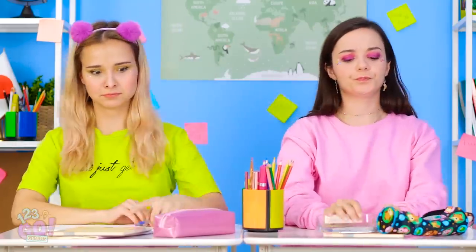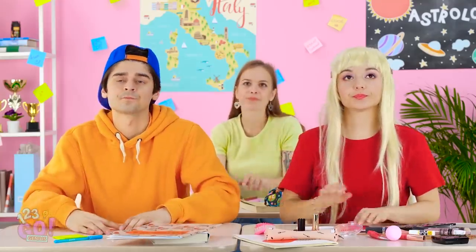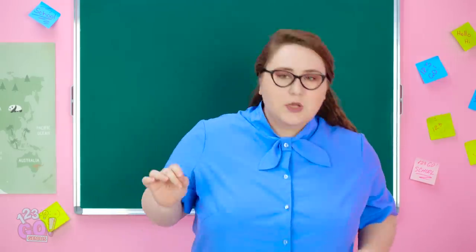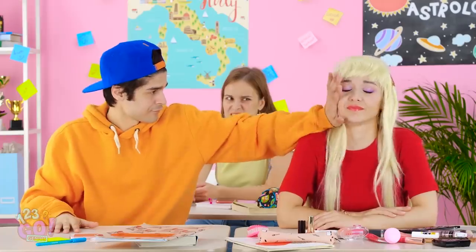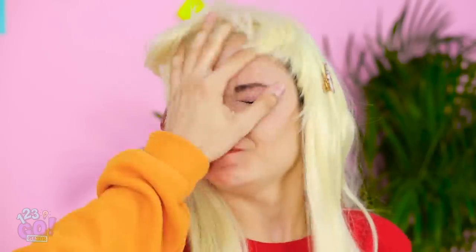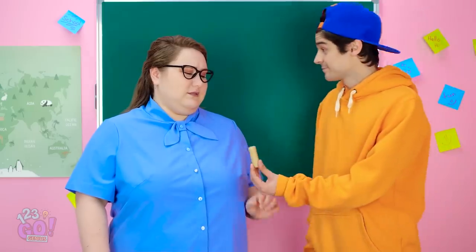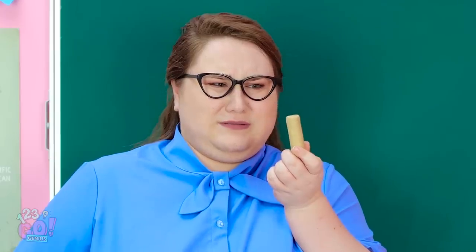Girls! Nothing is worse than when you don't have makeup when you really need it. Time for class to start. I need chalk. Do any of you have a piece of chalk? Just a little more scrubbing… and voila! A piece of chalk — sort of. You can use this to write on the board. It might be gross. My face! All my makeup! Good thing we know some weird ways to sneak makeup into class.